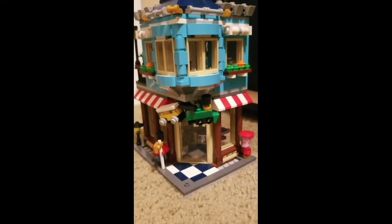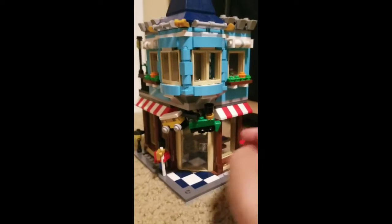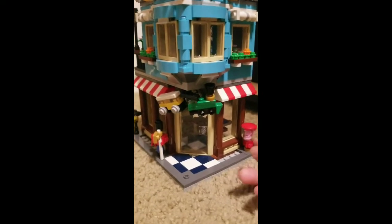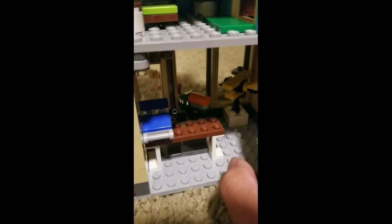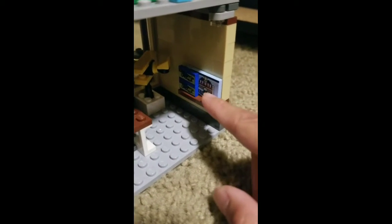Hello everyone, so today I'll be showing you a toy shop that me and my brother built — we didn't actually build this originally, we bought it at the Lego store. As you can see it looks pretty nice, pretty detailed. This is the interior — the downstairs has a cash register, some toys, and these Lego sets with stickers on them.